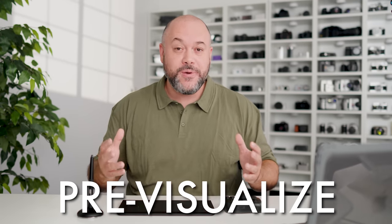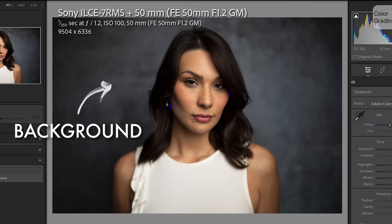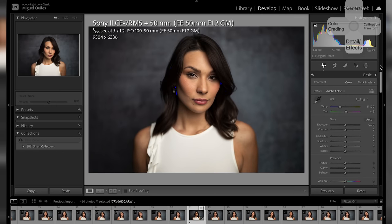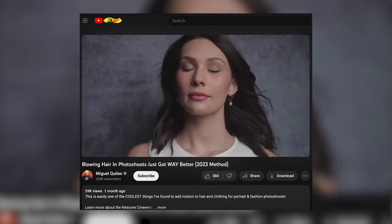The next part of starting like a pro is to pre-visualize what you want to do before you get started. You should look at a photo and identify two or three things you want to adjust. For this photograph, the two things I want to change are the background — make some adjustments to the color and saturation — and my subject Caitlin, making sure she pops off the background. Now that the foundation is set, we're going to correct our RAW file in Lightroom.